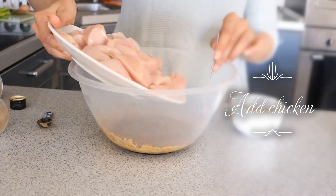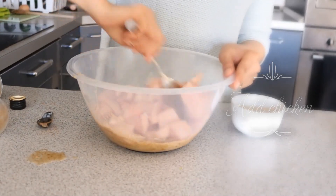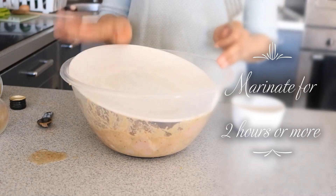Now add the chicken pieces and coat them very well with the marinade. Cover and leave it to marinate for at least two hours — the longer you keep it, the better it is.